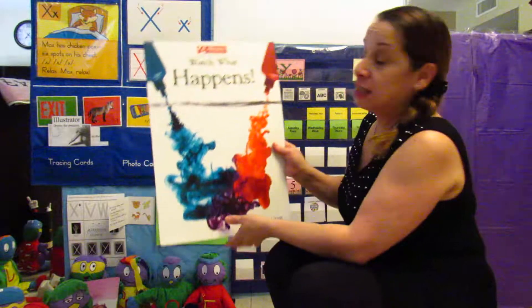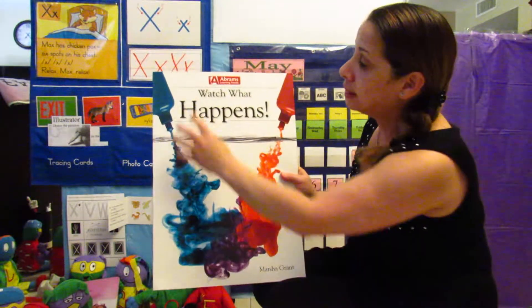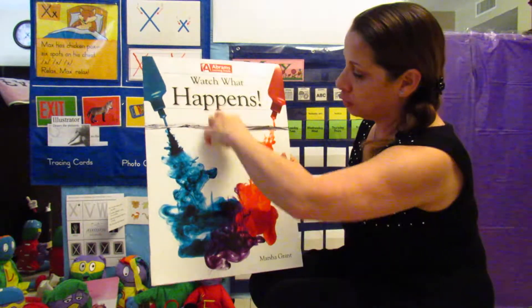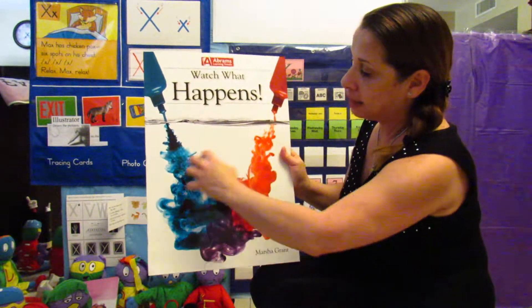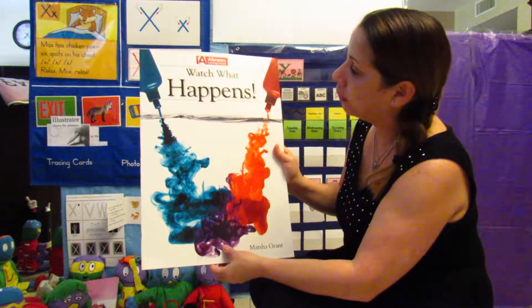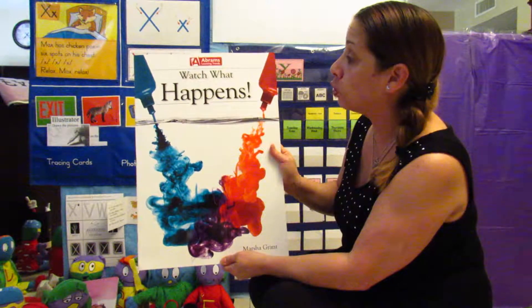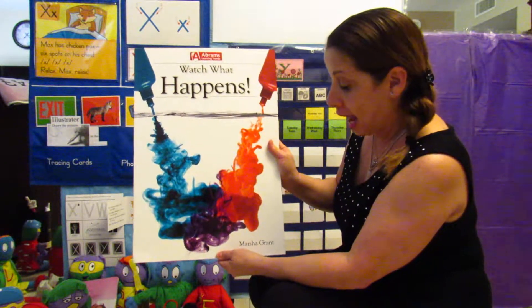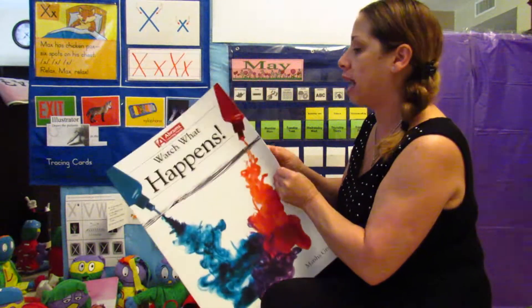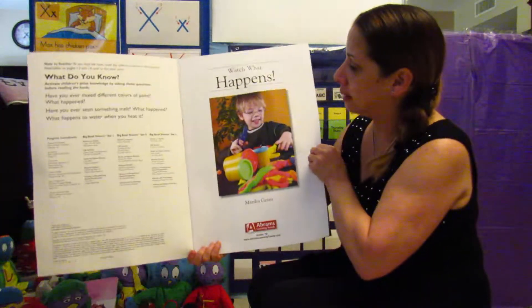Hi friends, this is the big book Miss Rosie is going to read to you today. We see colors going into water, and when you mix the blue and the red it turns a purplish color. The name of this book is 'Watch What Happens' and the author is Marsha Grant. Let's see what happens in this book.